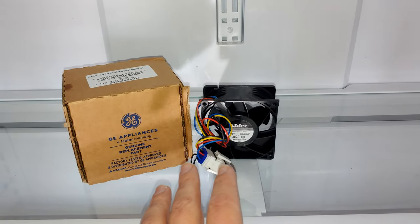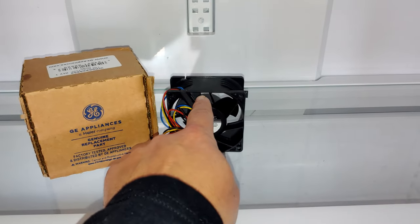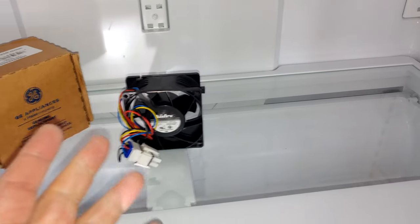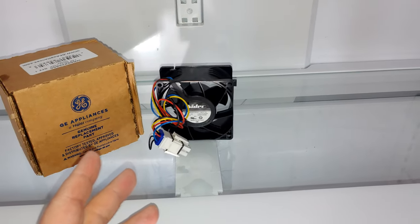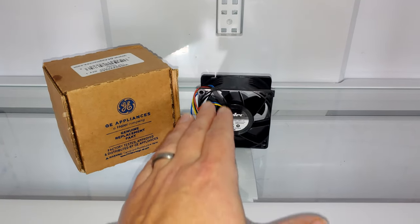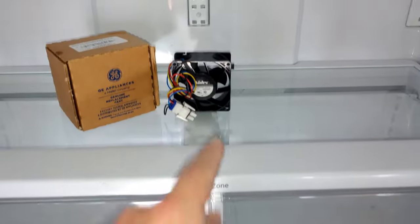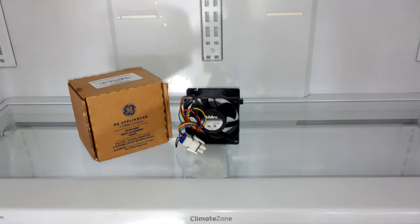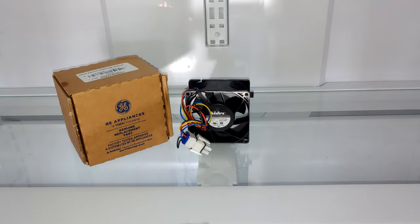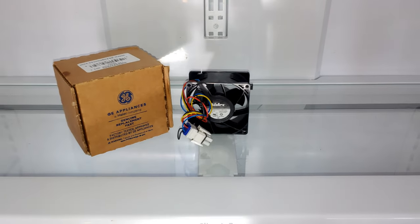What's normally indicative of this fan being bad — not a full diagnostic video — is that the fan, which is right back in here, makes a lot of racket. It sounds like the bearings are going bad and it's pretty audible from the outside. The other thing is that your refrigerator is not cooling but the freezer is working, because this fan blows the cold air up and through to surround the refrigerator. If you've already done the diagnostic and know this needs to be replaced, it's very trivial to get it done.